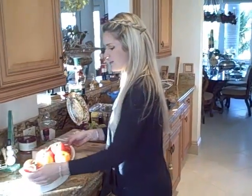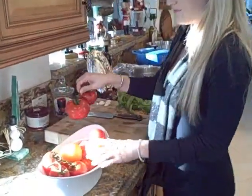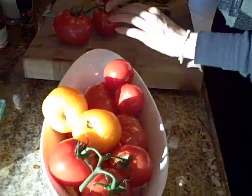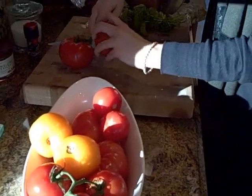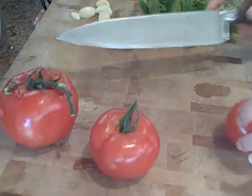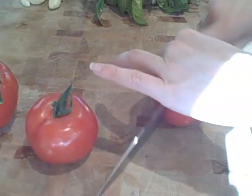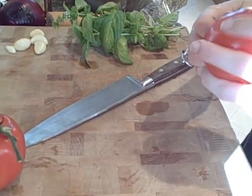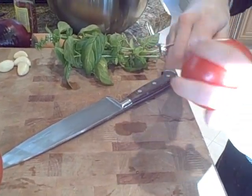So the first thing we want to do is take a bunch of tomatoes that we've washed and dried. I have some fine ripe, some ugly, some yellow — you want to make sure they're nice and ripe. We're going to chop the small ones in half and put them in a bowl, because we're going to add some olive oil, salt, pepper, garlic, and basil and roast it all together.